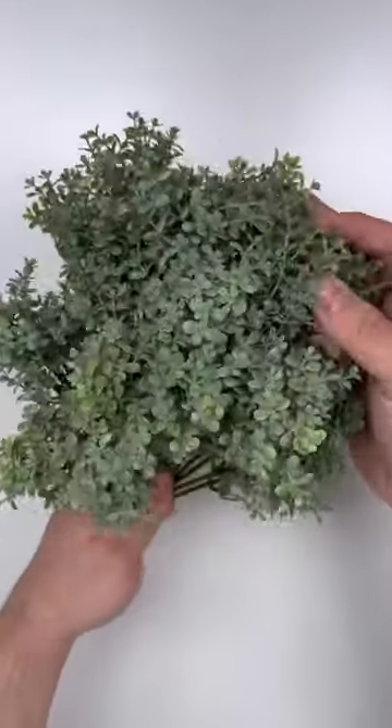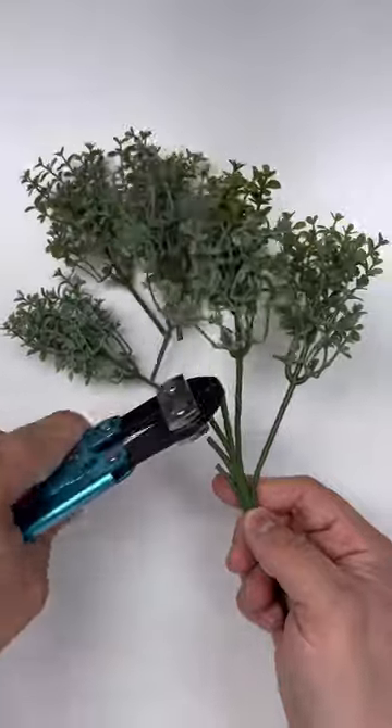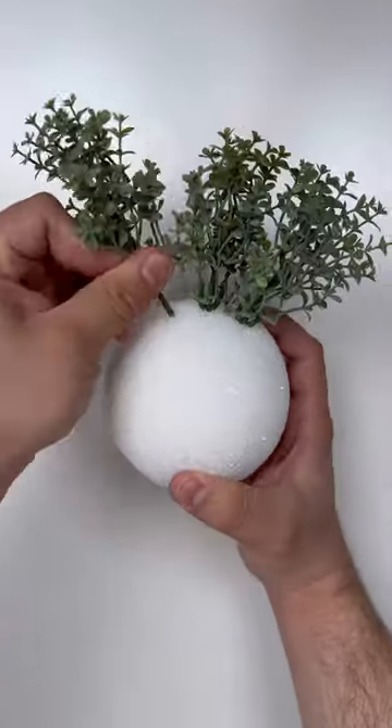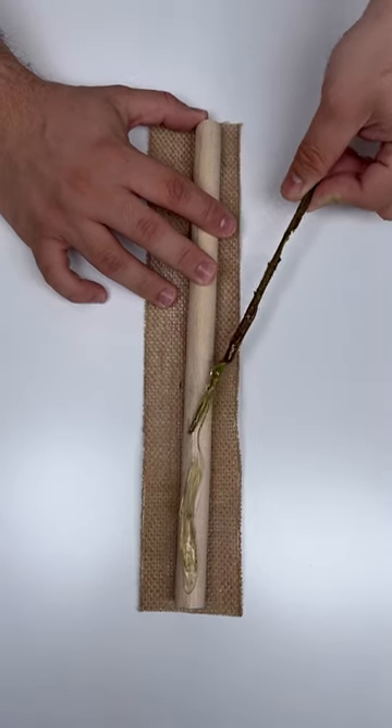Grab a 4-inch styrofoam ball and some creeping thyme from NickSeasonalDecor.com. Begin by snipping off the thyme individually. I love how small and finely detailed these leaves are. We're going to just place each piece into the styrofoam ball. I'm not using hot glue, but you definitely can.